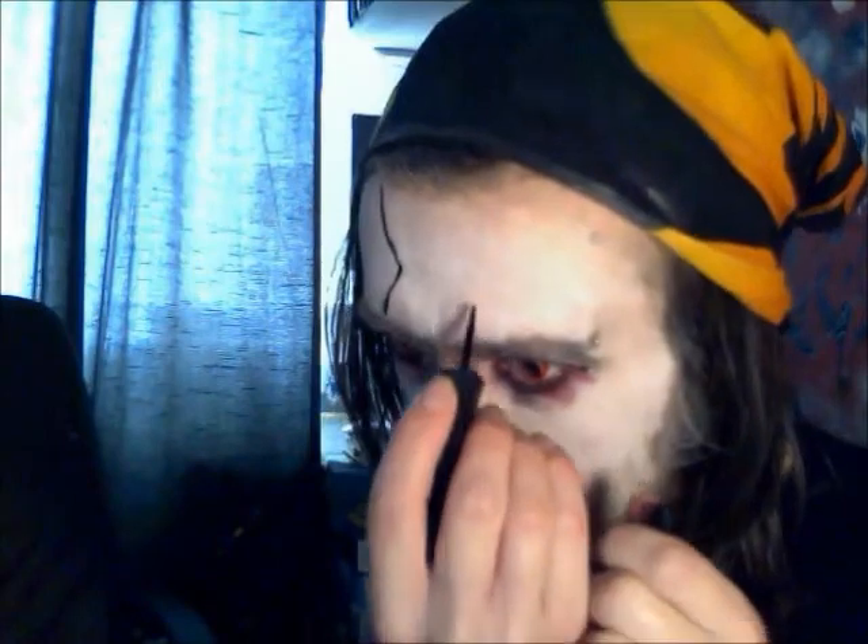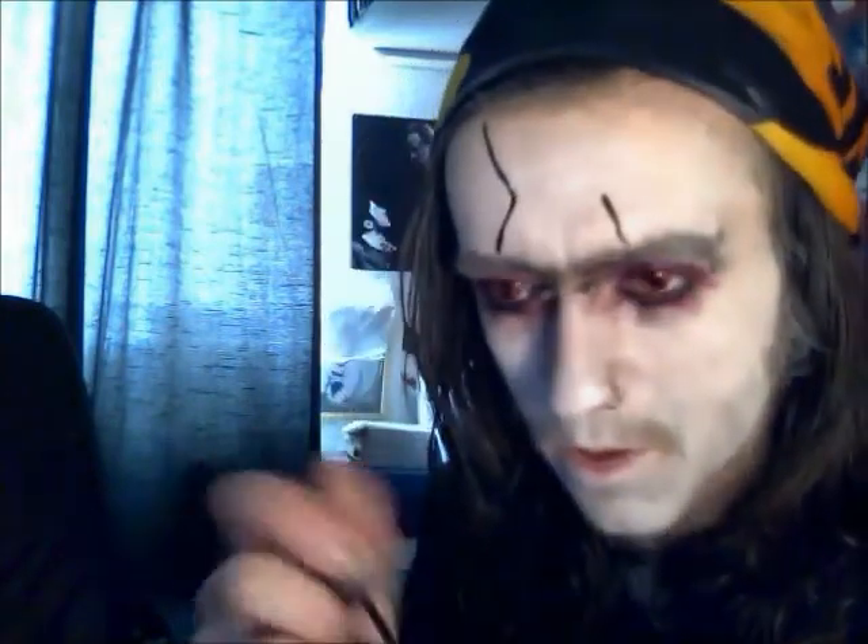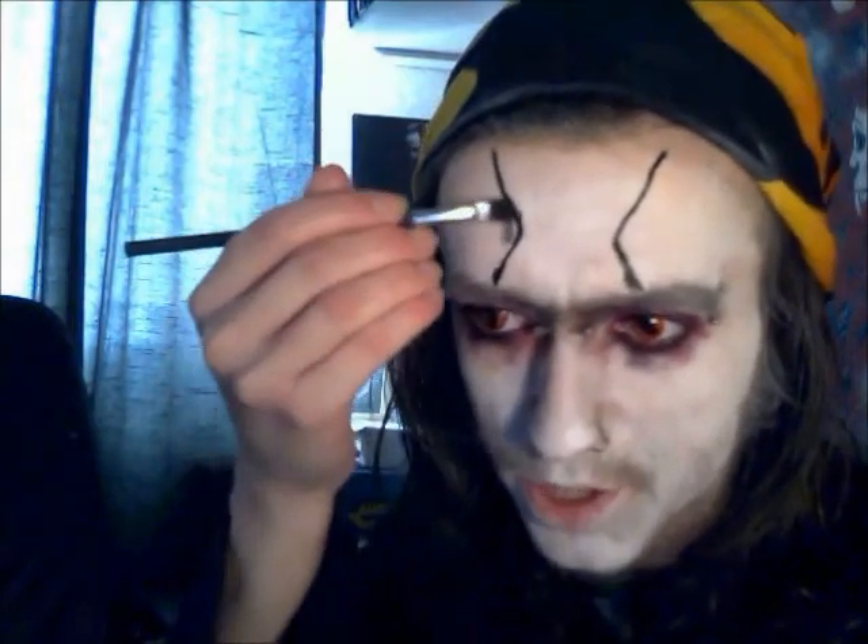Now I'm going to use some liquid eyeliner and do a raised forehead. Now I'm going to get some black eyeshadow and just go along the edge.